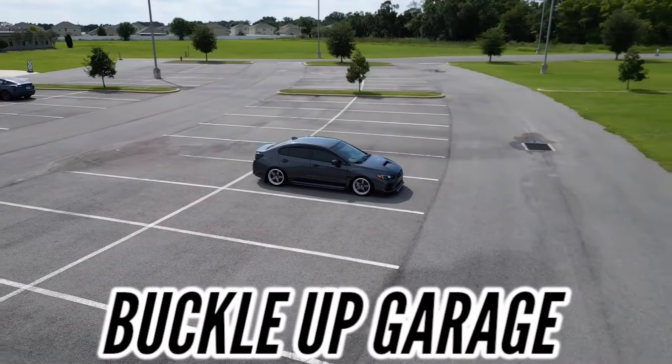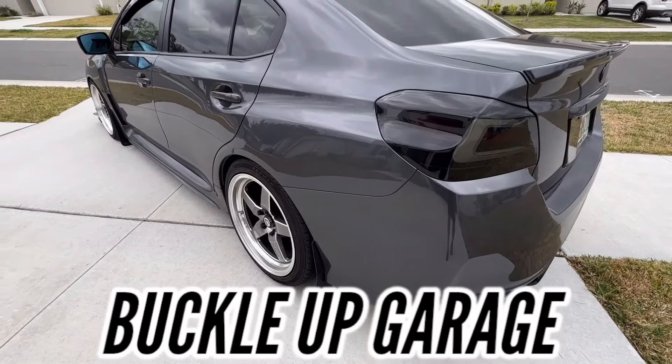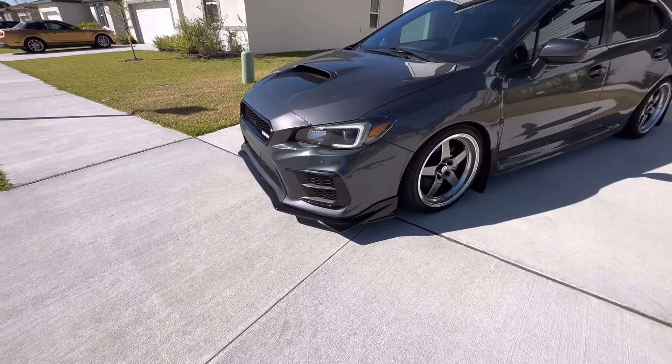Good morning beautiful people of YouTube. Welcome back to the channel. On this week's video we are once again going to be working on the trusty dusty VA WRX, but this time in the flavor of DRL bezels for non-fog light equipped cars. You're not going to want to miss it. Let's check it out.